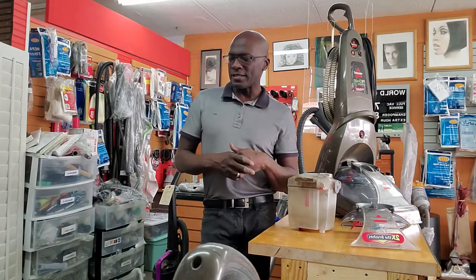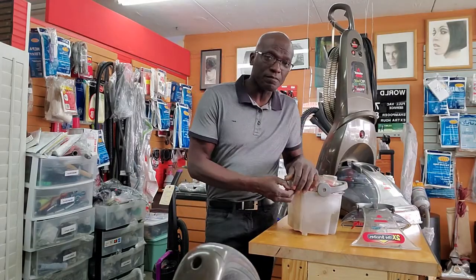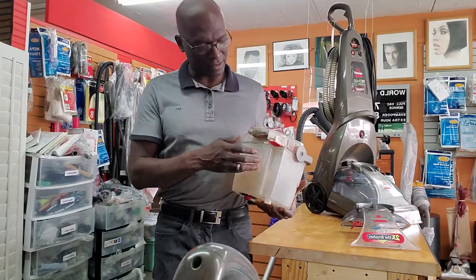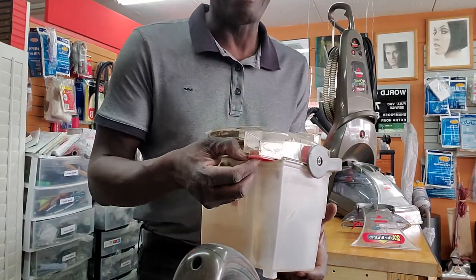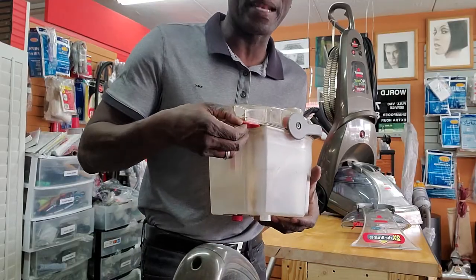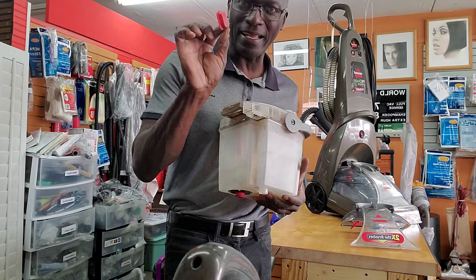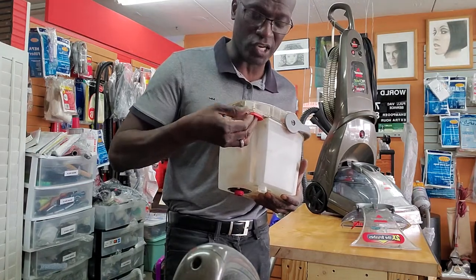The next step is to check your filter, which is right here — let me bring it a little bit closer. This is a dirty tank, but check this filter to make sure — just pop it out and make sure you don't have a bunch of lint and things like that. If you do, that could be stopping your suction.